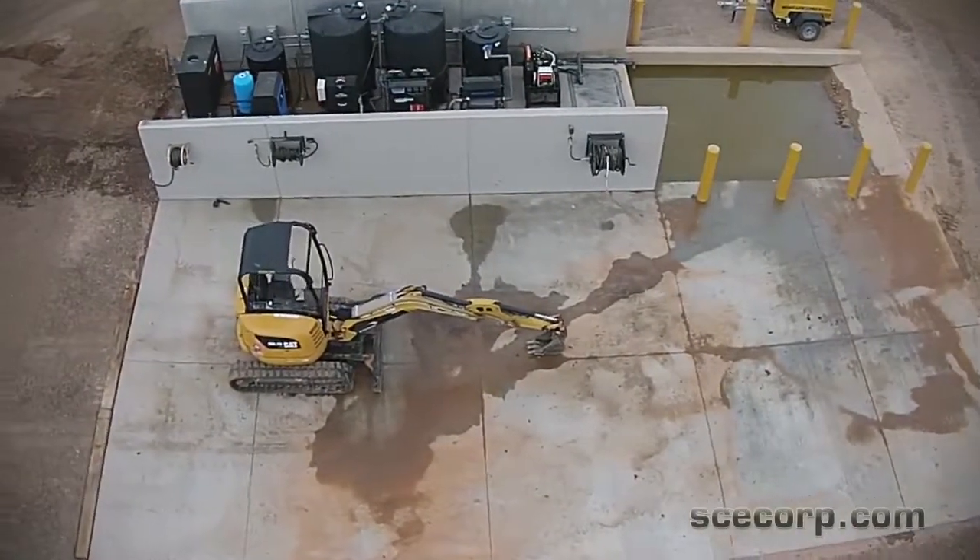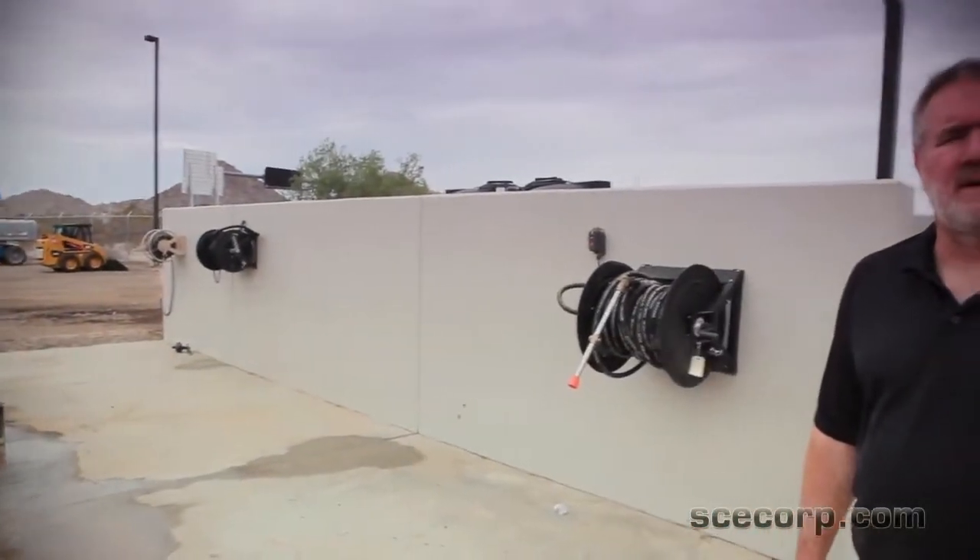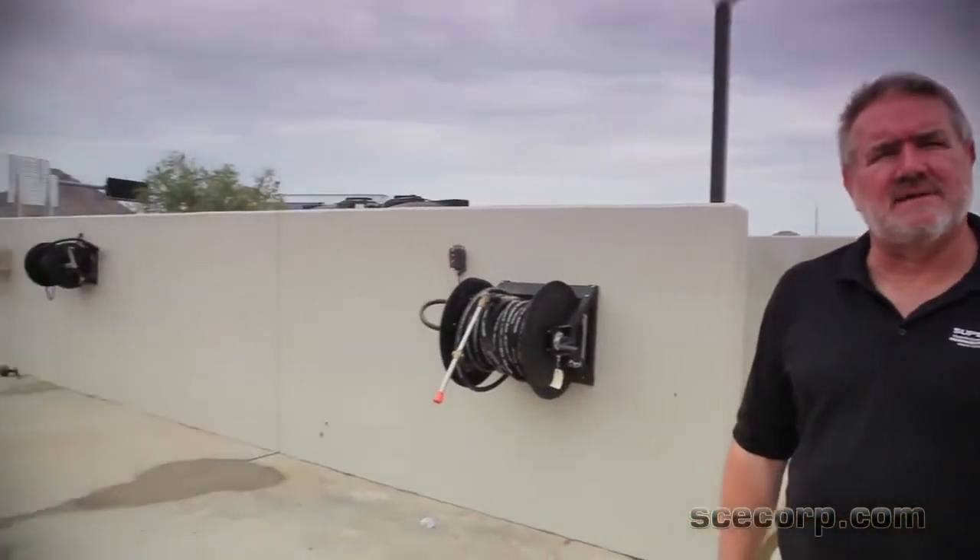It's a two-in-one wash rack with a heavy solids pre-wash component, as well as a hot water side — 5 gallons a minute at 3,000 PSI on the hot water side, and 25 gallons a minute at 500 PSI on the other side.